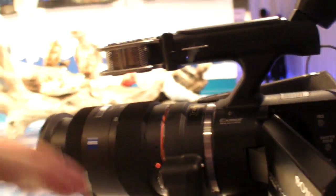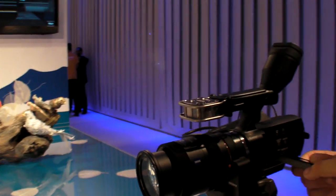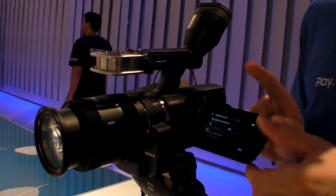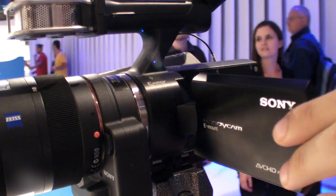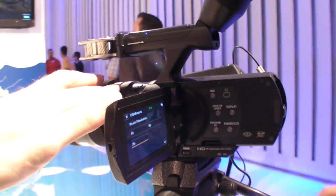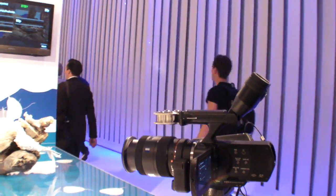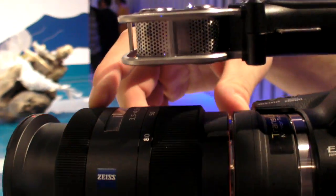Are the lenses changing or the same system? You can now move the monitor to 270 degrees — before there were only 180. The lenses are the same. You can put alpha lenses on it and the new E-mount.